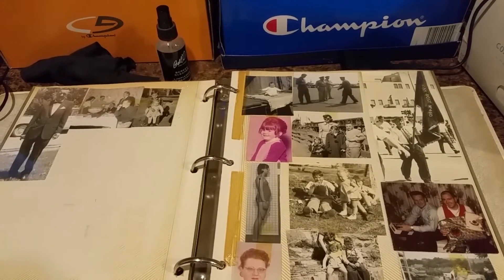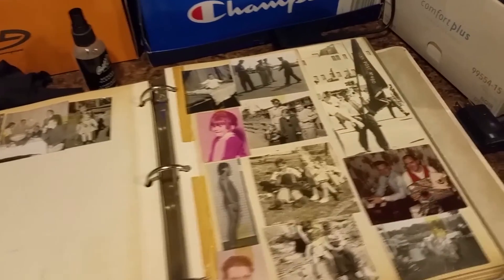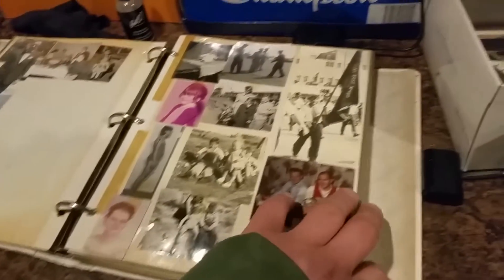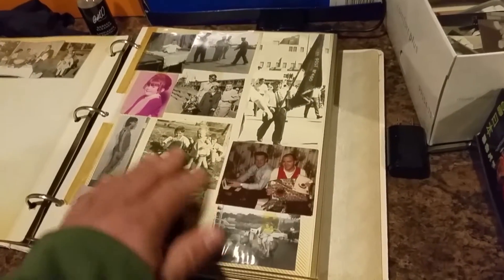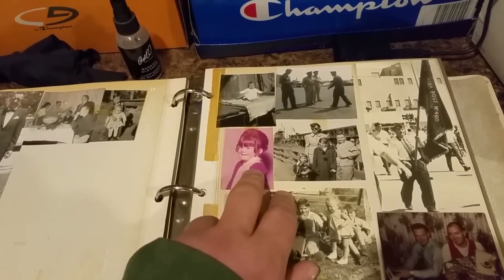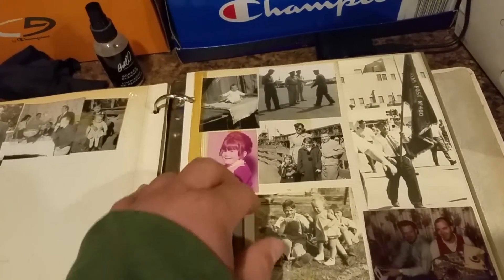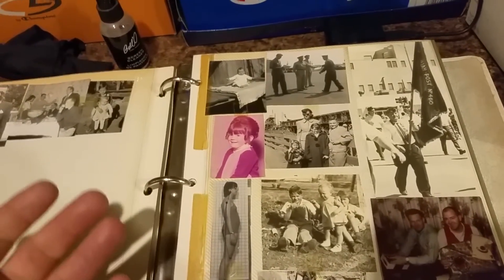If you have any old family photos lying around and think they're not important — to you maybe not, but to somebody else they might be. We have a very large family, so I'm not doing this just for me; I'm doing this to send the photos to their rightful owners. For example, this is my cousin Kyleen — why would I want to keep this photo for myself after I've scanned it? I can send it to her.